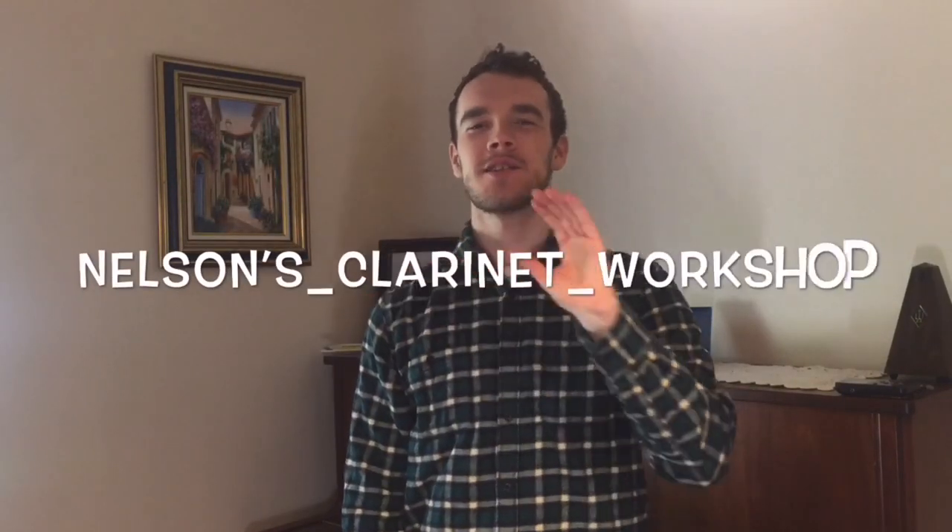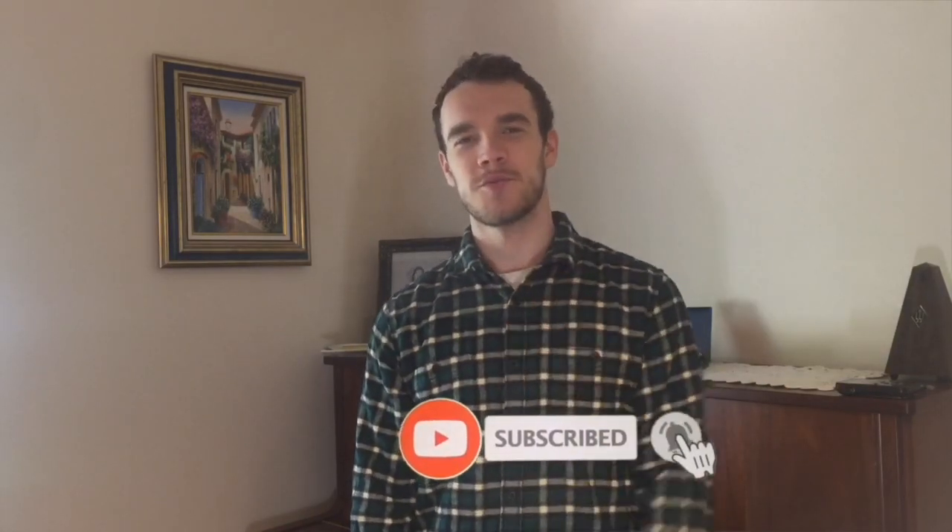Hello and welcome to my YouTube channel Nelson's Clarinet Workshop. If you enjoy anything clarinet related, make sure you subscribe.